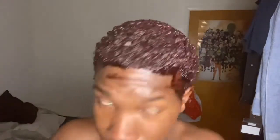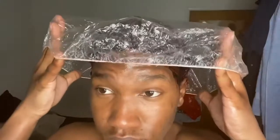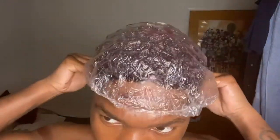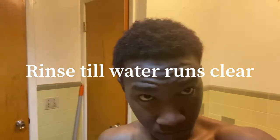The lighter you want the color, the less color you're going to use, or the less time you're going to let it sit in your hair. So you want to let it sit, then once you do that you're going to go wash it out. Once you wash it out and there's no more color running — just straight water running — you want to apply step four, which is the conditioning. Make sure you just rub it all the way through your hair and let it sit for two to five minutes.